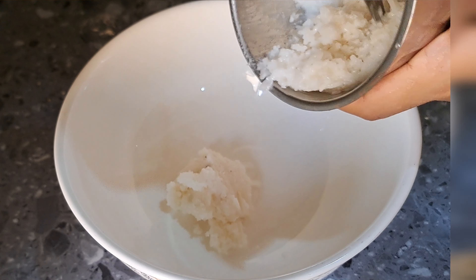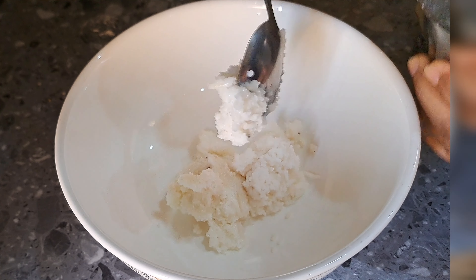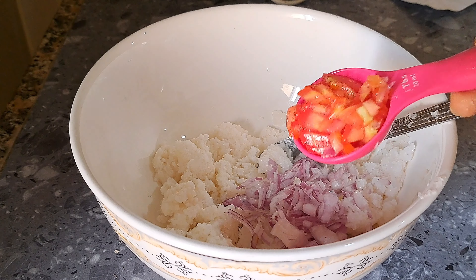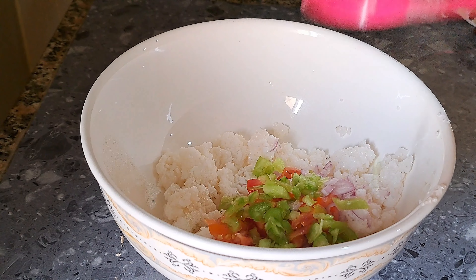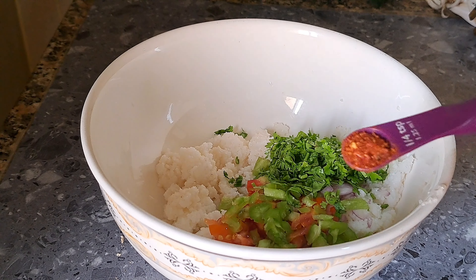I will add a bowl, using a cup. I will add 2 tablespoons of rice. Take 1 tablespoon of rice, then 2 tablespoons of rice.